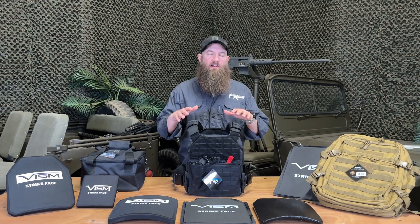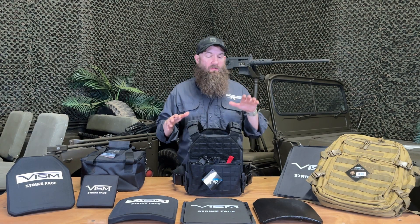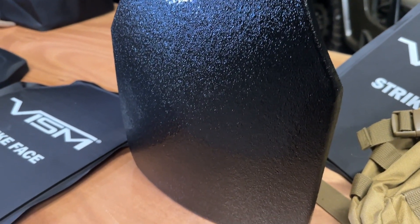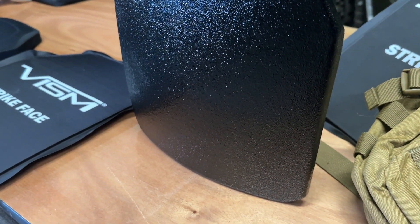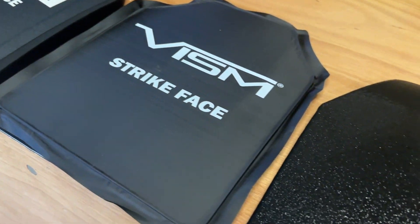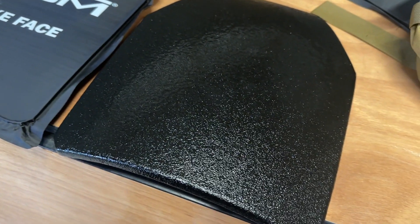These carriers are available as packages right now with three different plate types. There is the level 3A hard plate — very thin, lightweight plate with a contour, which is very nice and comfortable for you. That'll stop up to .44 Magnum and 12 gauge shotgun shells — standard 3A threat level.